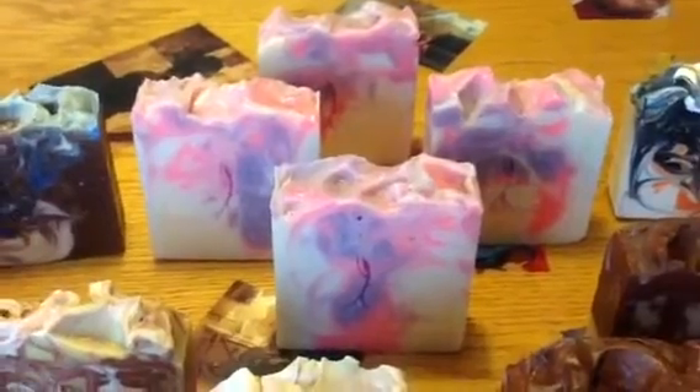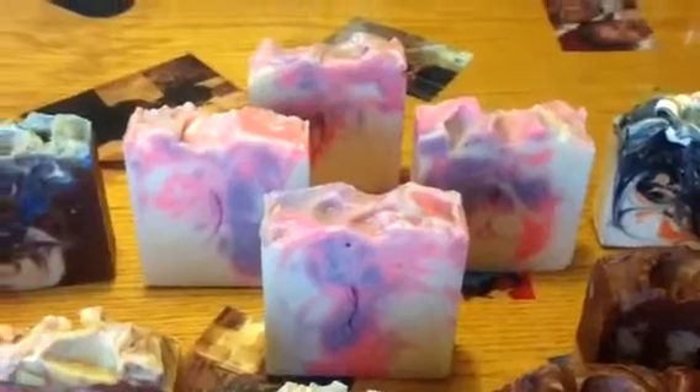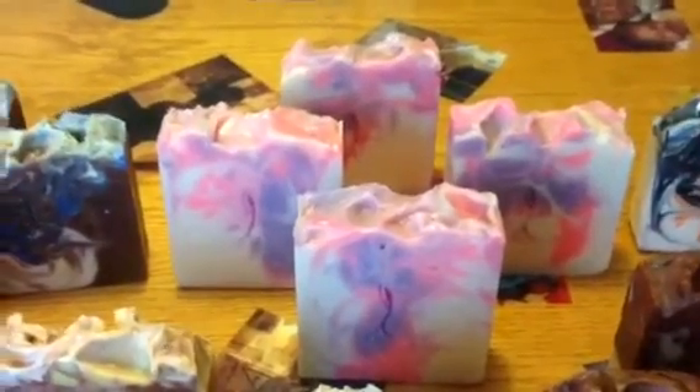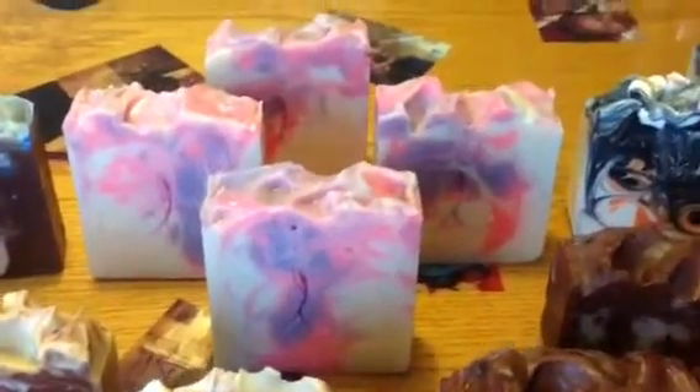Back here is Juicy Couture. I did that in a pink and a lavender swirl with a natural base. I put in just a touch of white titanium dioxide in that one. I loved how these swirls came out.